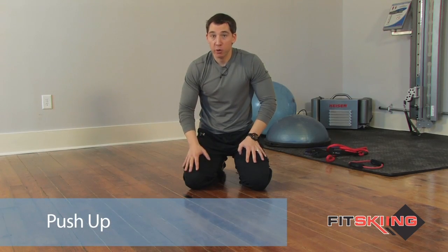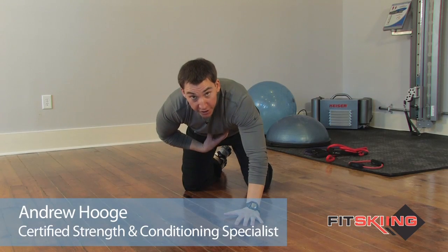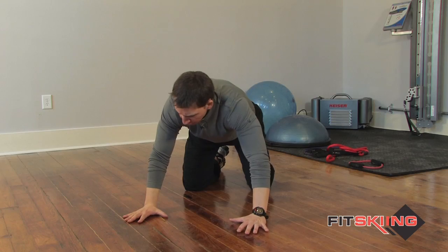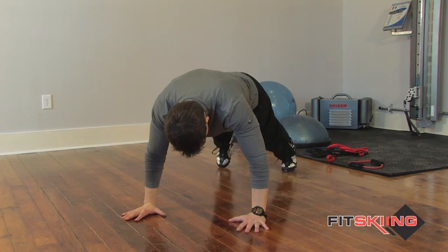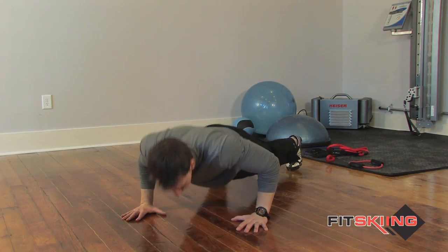This exercise is called a push-up. Most of us know what a push-up is, but what we're going to have you do is start by engaging the abdominal muscles — you're going to flex these, which will give you a little more support in your low back. Once your hands are about shoulder width apart, you're going to kick your feet out and back. Feet are also about shoulder width apart, and you're going to push up.